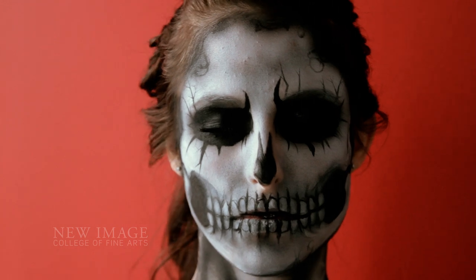Hope you enjoyed my Halloween demo airbrushed skull face from New Image College of Fine Arts. You have a safe and happy Halloween and we'll see you next time. Bye.